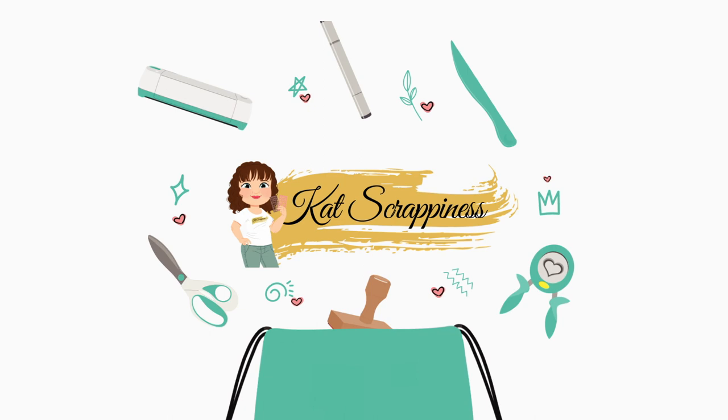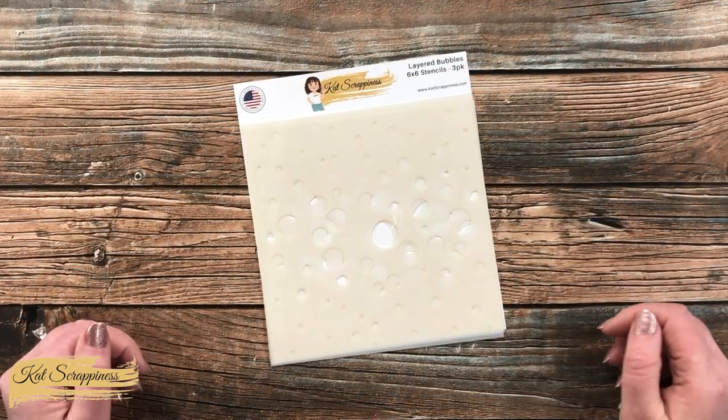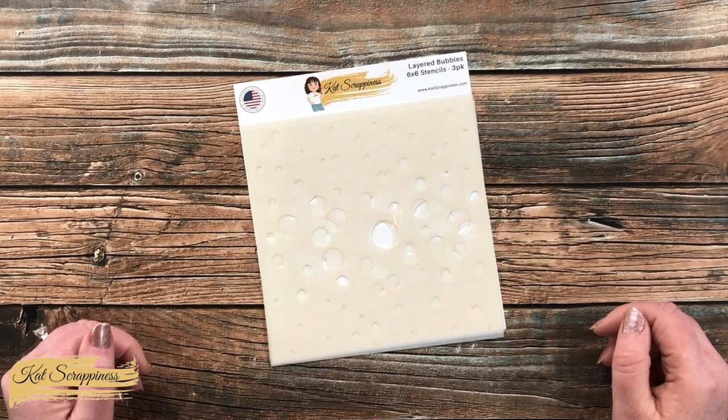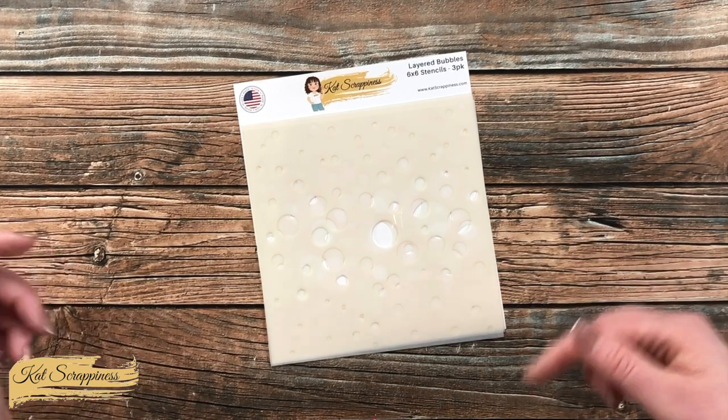Hello crafty friends, it's Alisha aka Crafty Al here on the Cat Scrappiness channel for a little product intro. Today I'm going to be sharing a look at the Layered Bubbles 6x6 stencil set, which is now available on the Cat Scrappiness website and will be linked in the description box below.